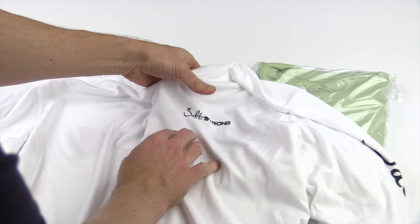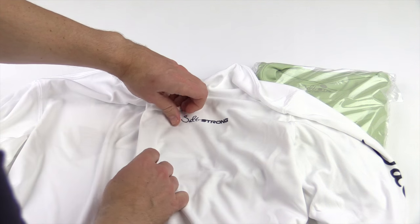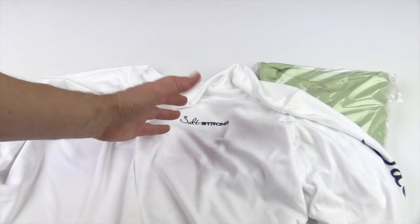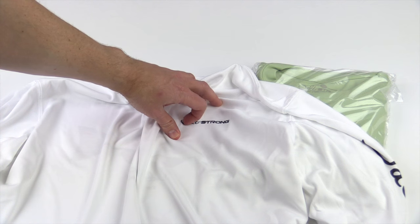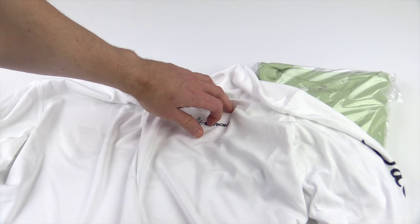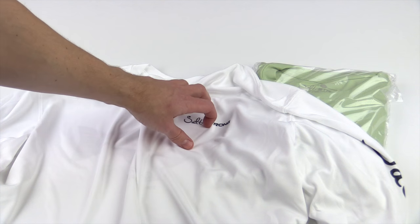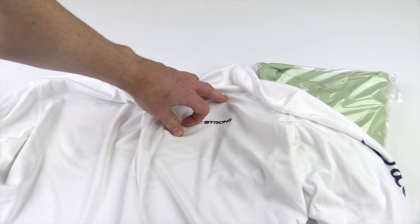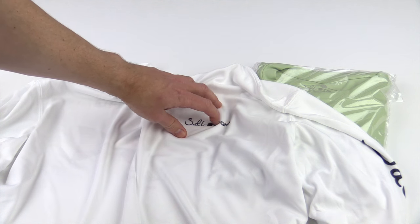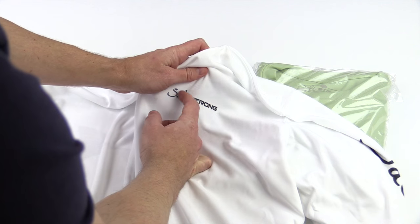This is permanent — it is burnt in, it is not going anywhere. You can tell if it's permanent or screen printing, the cheap way to do it, because this permanent sublimation is in there. If you take your finger and scratch along like that, you will not feel anything. With screen printing you'll be able to feel something on top of the material. All of our performance shirts use this permanent design. It costs more money, but we've taken extra care to make sure you have the very best.